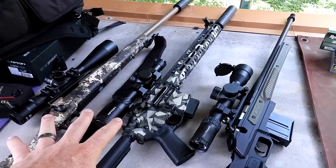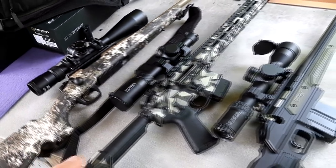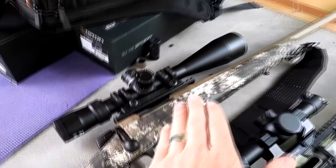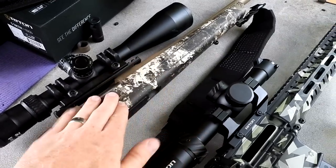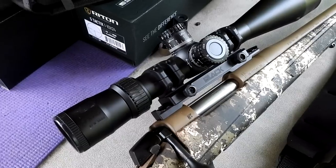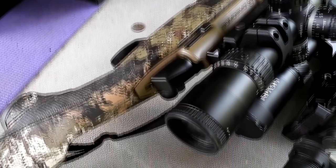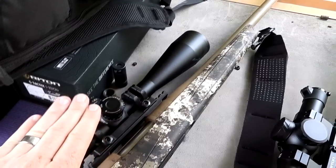I'm taking three with me. You all that watch the show might recognize these. This one right here — this is my baby. This is my CVA Cascade in 22-250. I got a bunch of videos on this thing, taking it to a thousand yards, two whitetail hunts with it, a bunch of low-light tests with it. I just put on one of my old faithful rigs here — this is a Nikon Black FX-1000 with 24x zoom. It's a 6-24. They don't make them anymore. That thing used to be on my 338 Lapua. Definitely a pretty good long-range optic.